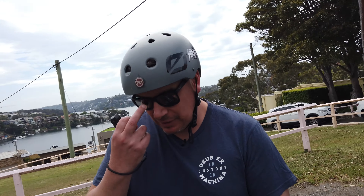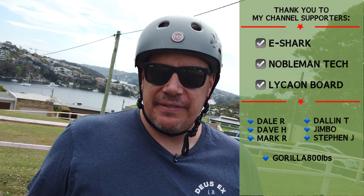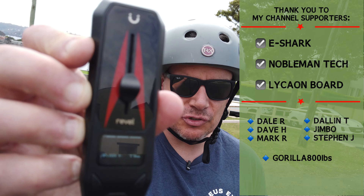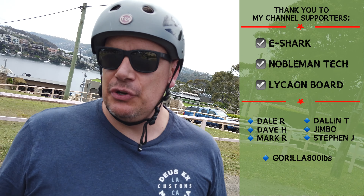Today we are looking at a repeat board. You would remember a little while ago we looked at the Revil two-wheel drive kit — that's the direct drive with the slider remote control. Well we've now got the four-wheel drive kit to test out, review, give feedback on, and show you guys.